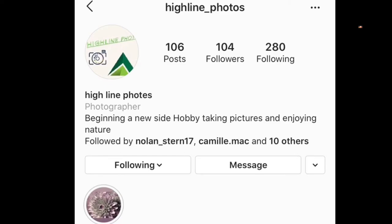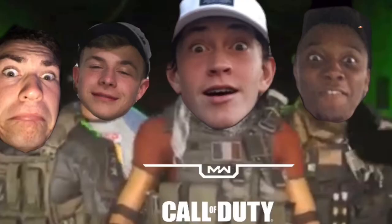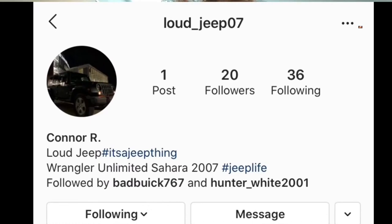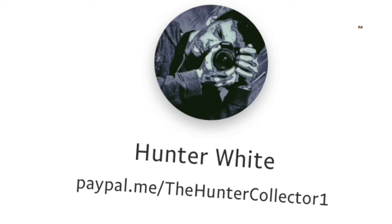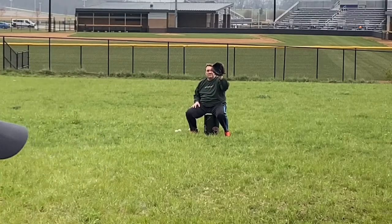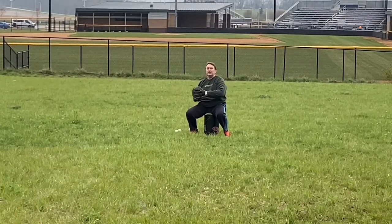I hope you guys enjoyed the video. Make sure you check out my buddy's Instagram page at Highlight Photos — he does really cool photos. My two best friends I usually play Call of Duty with have card pages: Christian's is Bad Bug 767, and Connor doesn't really have one at the moment since he has a new car — I'll update when he sets up an Instagram page. If you want to donate to my PayPal, it would help me get more games to react to, a PS5, and better camera equipment.